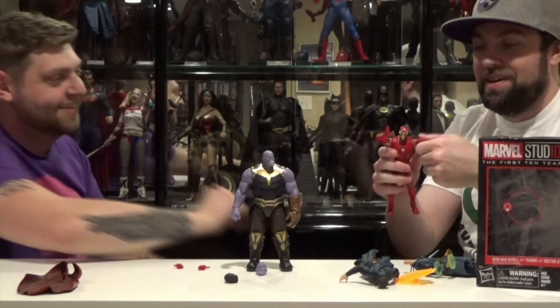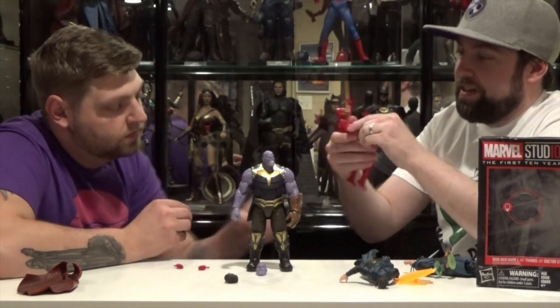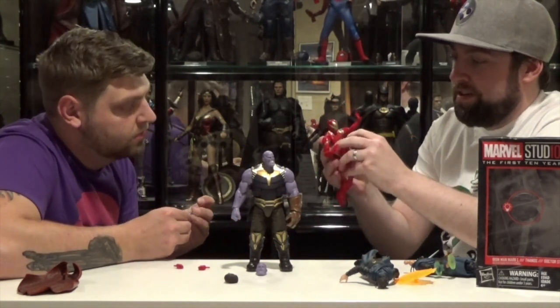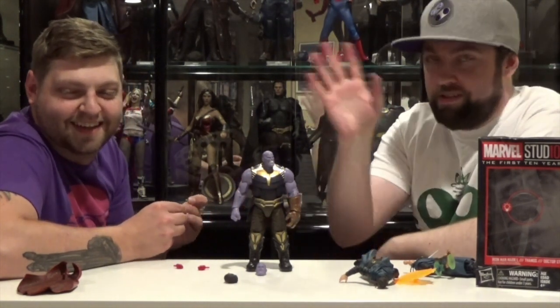I don't know what it is with this figure. Iron Man: garbage articulation, mediocre paint job, sloppy paint, stupid light-up feature fit for a Happy Meal toy. Garbage right here. Stupid.